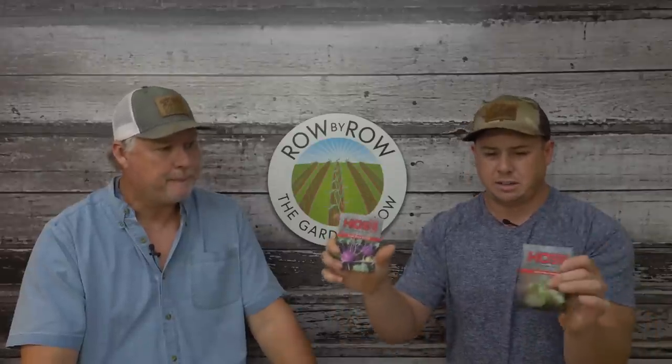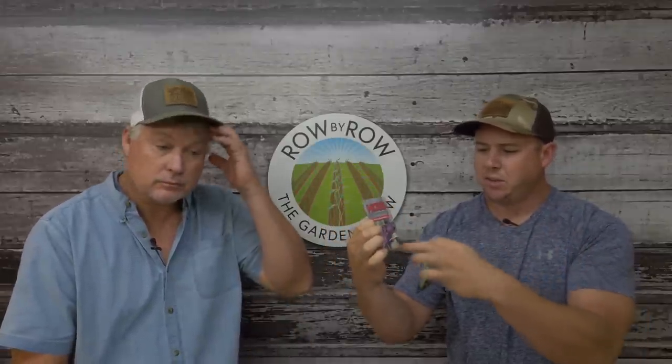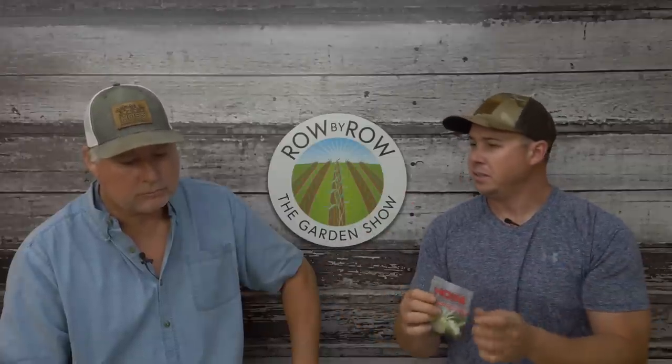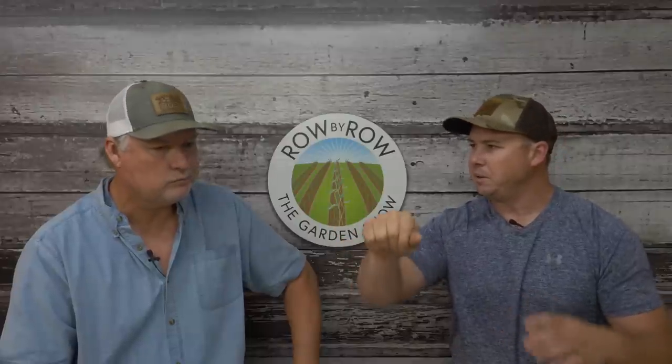We've got the purple Vienna and the white Vienna. I can't really tell a huge difference in the taste. The purple Vienna makes more of a rounded bulb, and the white Vienna makes more of a flattened bulb - almost looks like a Vidalia onion. Both are great and easy to grow. You can actually eat the leaves too. The bulb grows right above the ground, and you do kind of need some pruners or something to go in there and clip it.